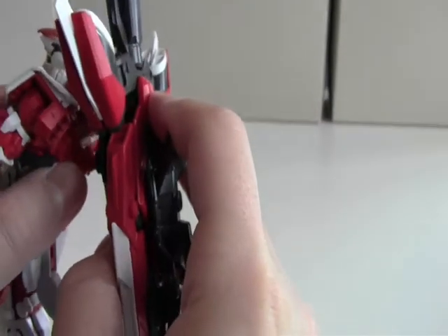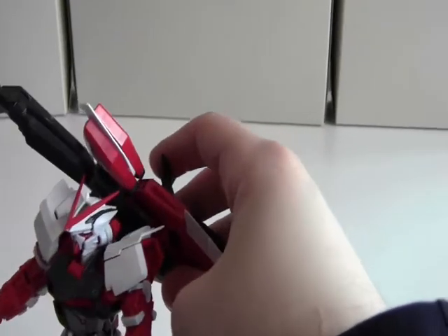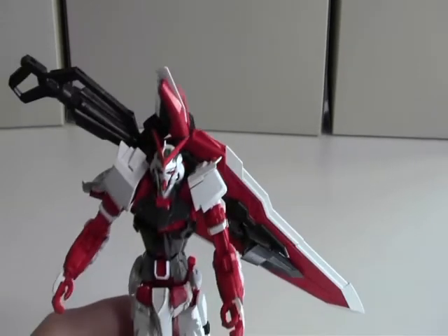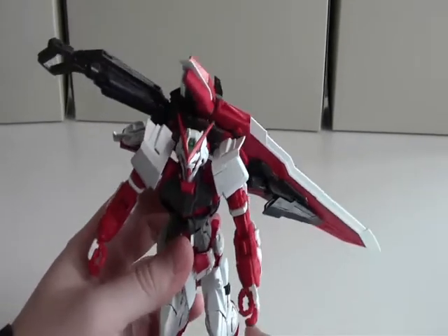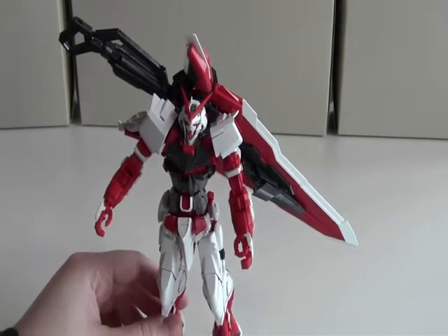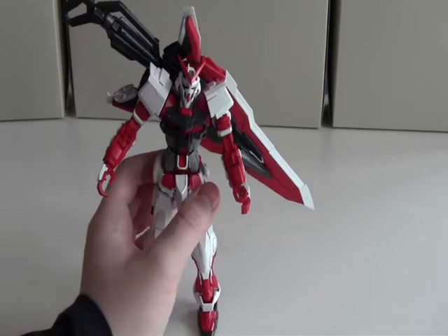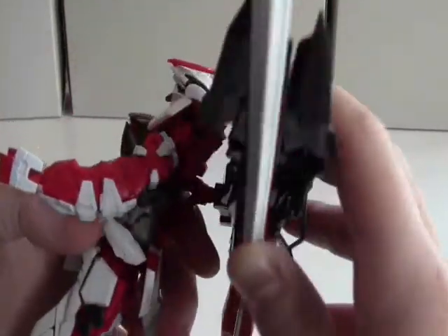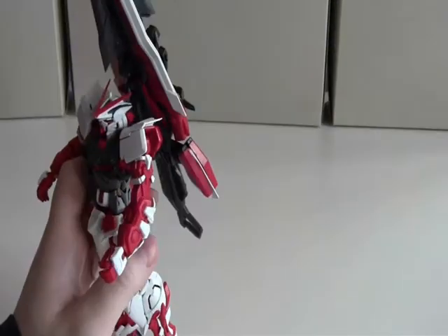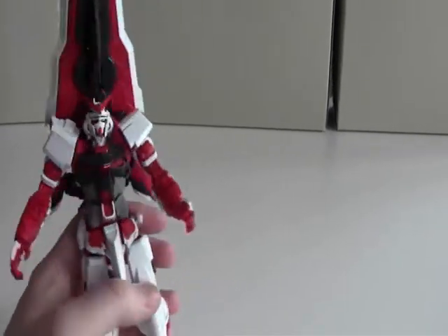But if you use the bottom hole, you can actually rotate the sword like this. And it stands up — really cool. You can rotate the sword a full 360 degrees and it will stand like this, which is really cool actually.